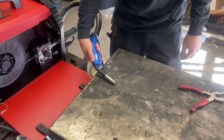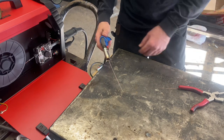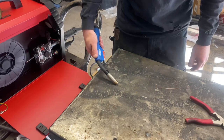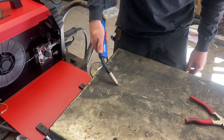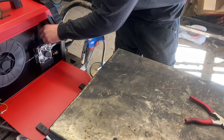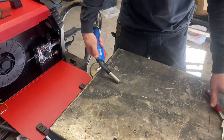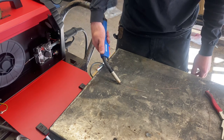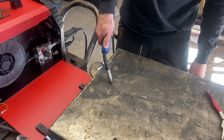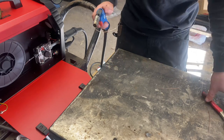Try it again — it's feeding, feeding, slowing down, spinning. Tighten it up. Still needs to be tightened some more. And that's about right right there.